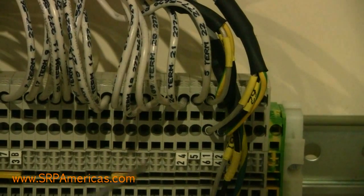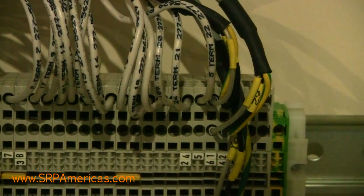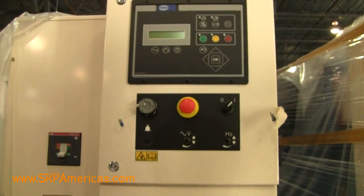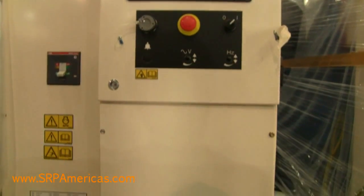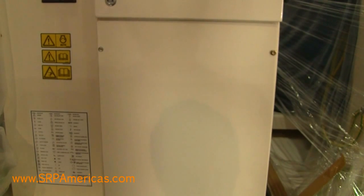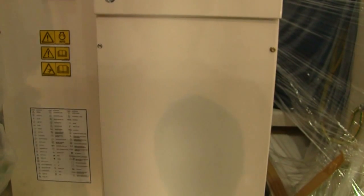They would then head out to the transfer switch, and that's where the Power Wizard module will look for the signal for the start. On the larger units, the terminal strip we showed before is actually in a separate compartment.